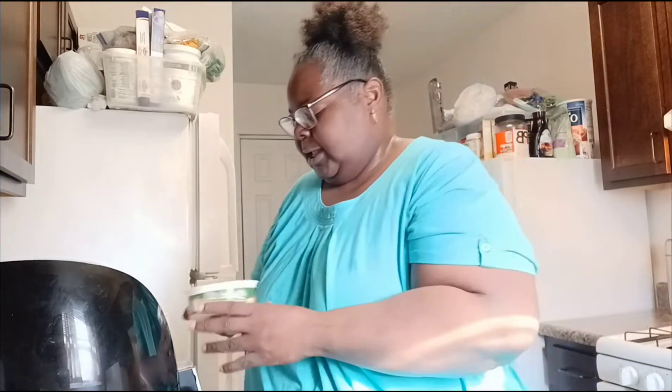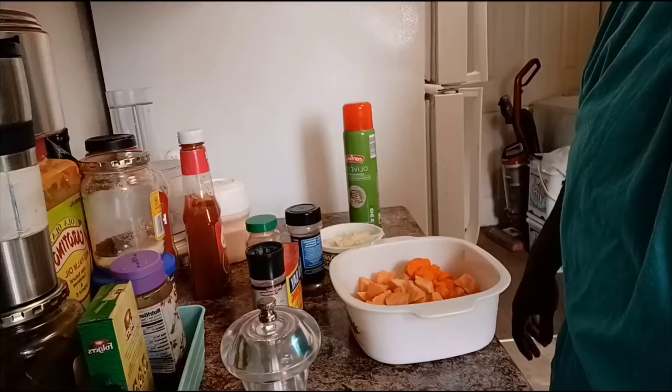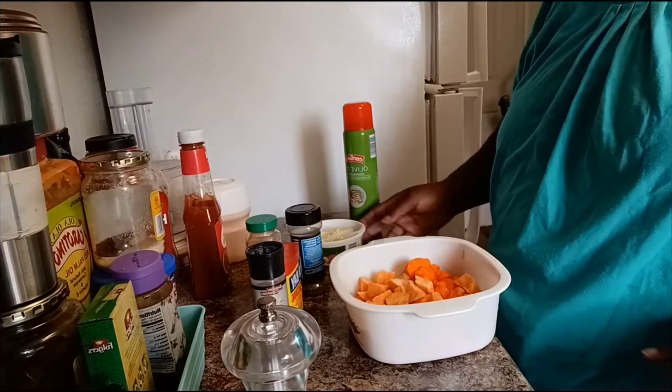I chopped up some onion and garlic down in there — I don't know if you can see that but I hope you can. And here I have sweet potatoes and carrots. I'm about to mix these up and season them with some olive oil and my own special seasoning. So come along with me as I bring to you my kale sweet potato bowl!